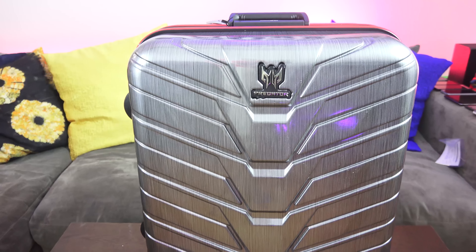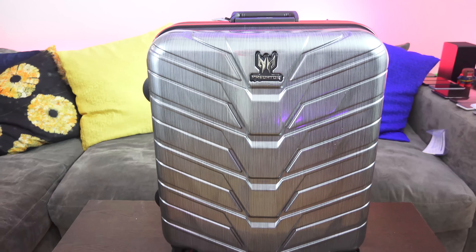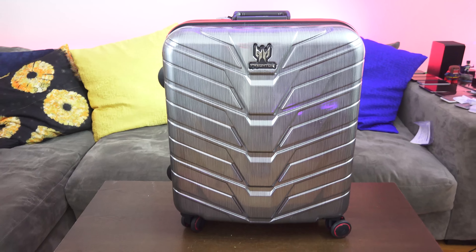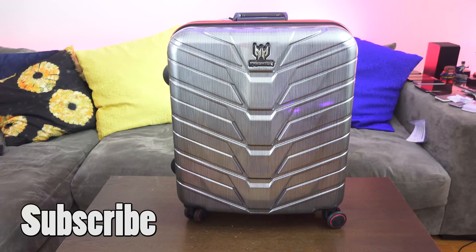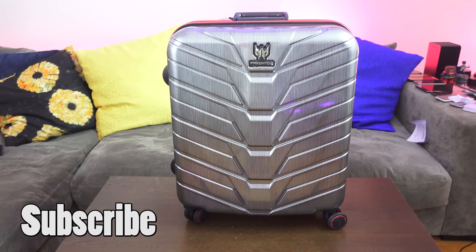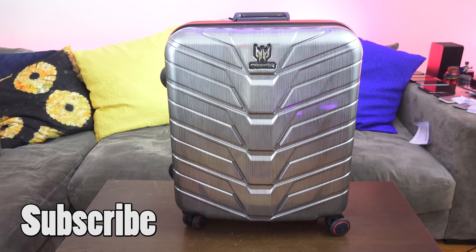I'm going to spend some time with the Predator G1 and see how well it performs. Right now it's locked up securely in the aluminum carrying case. If you have any questions or comments, or want me to check out specific games on it, let me know — I'll be playing games, checking performance, and testing VR. The specs are high enough that it should handle anything without stress. Don't forget to like, share, and subscribe to the channel!